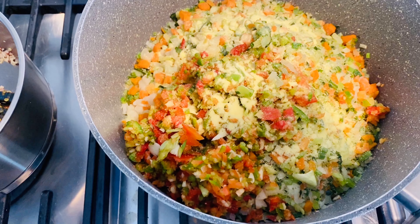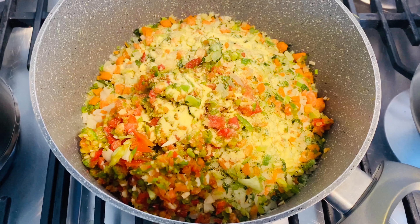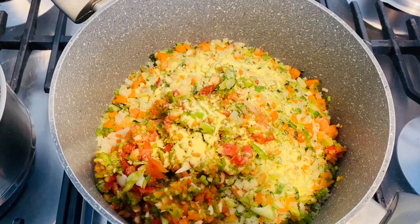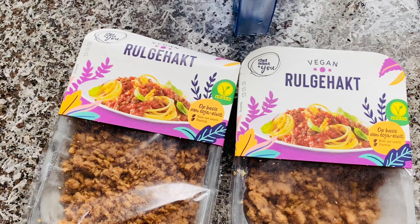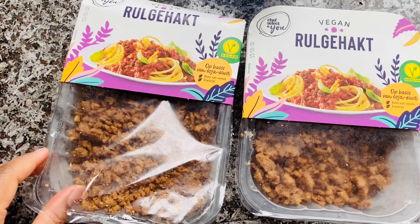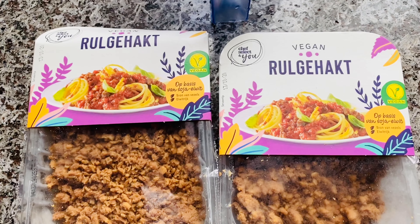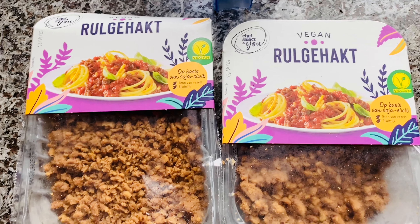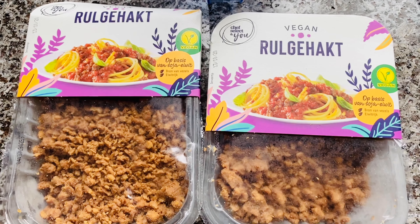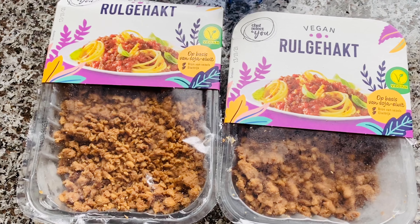You can use any greens you like to make this, or you can just make your usual pasta and add the vegan mincemeat. So this is the vegan mincemeat that I use — and if you prefer meat, that's also just fine. But for us, I prefer to make the pasta with vegan mincemeat. It tastes really, really good, and kids don't even know the difference.